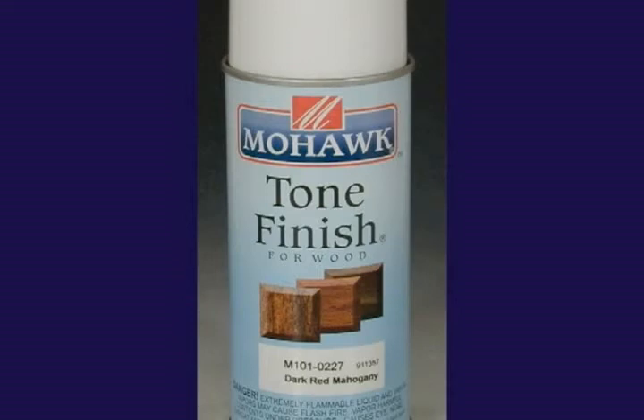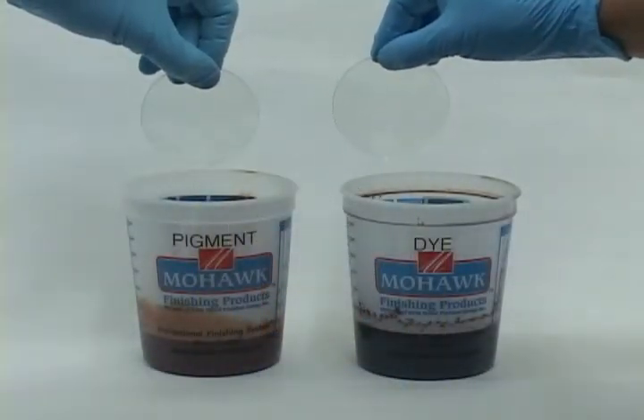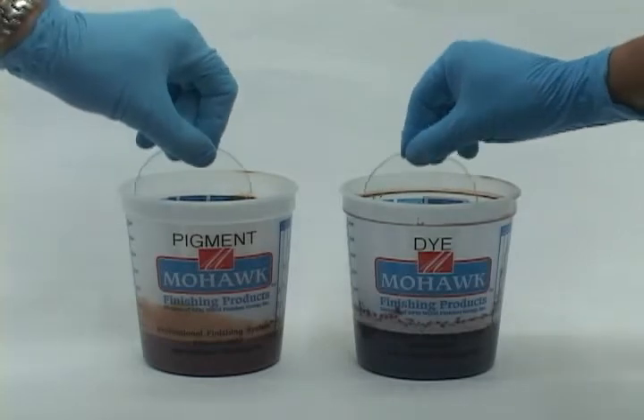The color comes from pigments which are naturally resistant to fading from ultraviolet exposure. Pigments furnish a bit of hiding that will help blend repaired areas as well as provide depth to the finish.